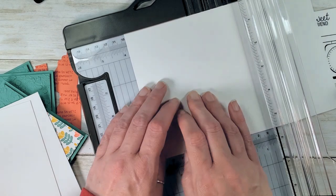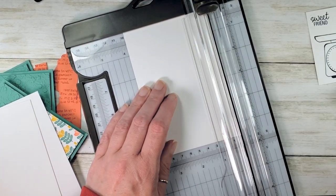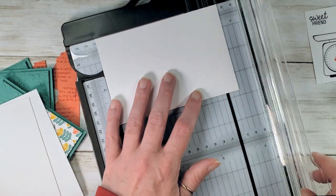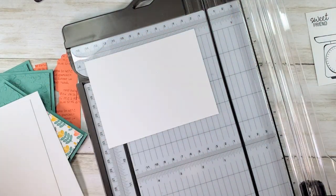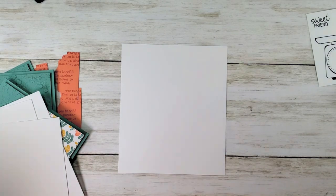For the other half sheet, go three and three-quarters, then rotate to five inches. Now I've got three inside panels and the larger piece is a scrap.